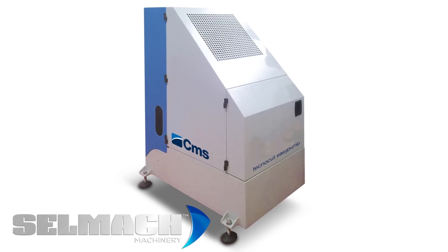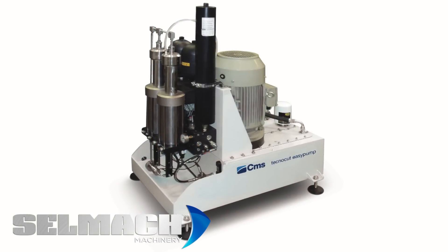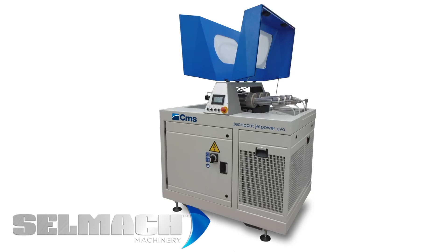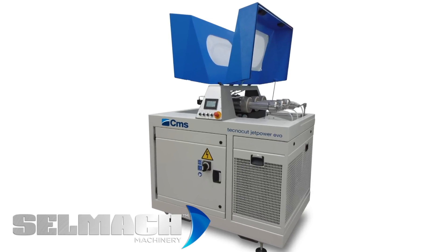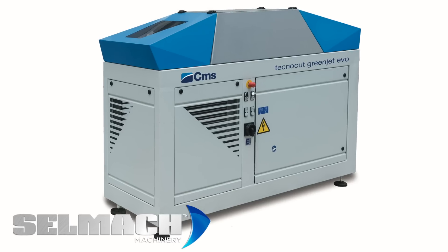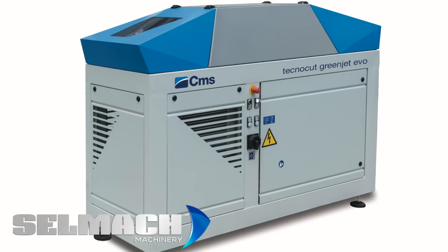There are three types of pumps available. Firstly, the Easy Pump, which has two cylinders and comes in either 30 horsepower or 60 horsepower. Next is the Jet Pair, which has three cylinders and comes in either 60 horsepower or 120 horsepower. At the top of the range is the new 45 horsepower Green Jet pump, which is 60% more efficient in comparison with traditional intensifiers.